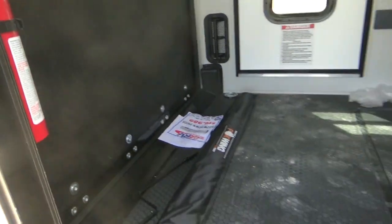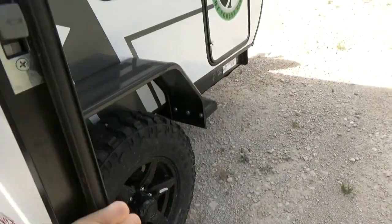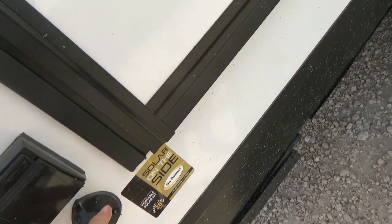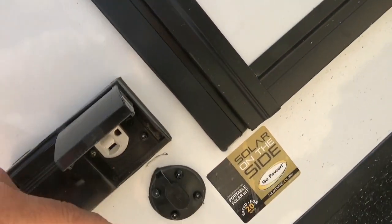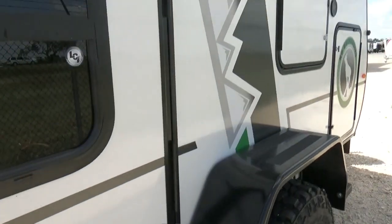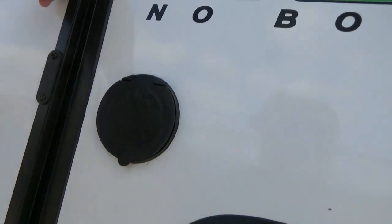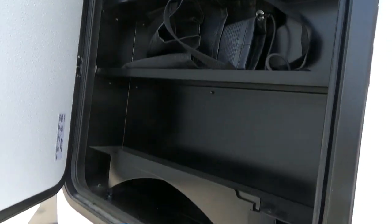On the outside, on this side, we have solar hookups, we have 110, and this is super cool — you've got some little mini storage on the side here.